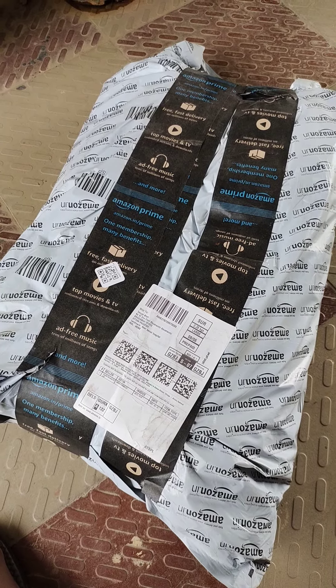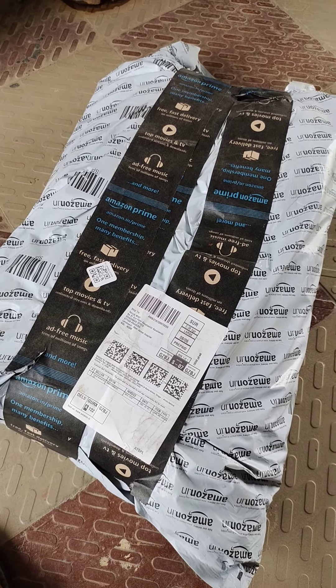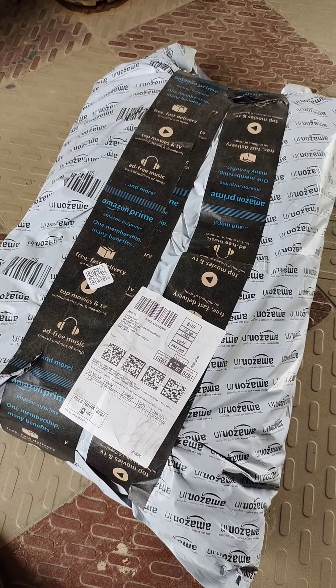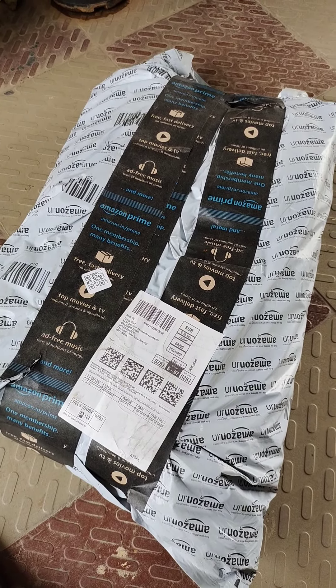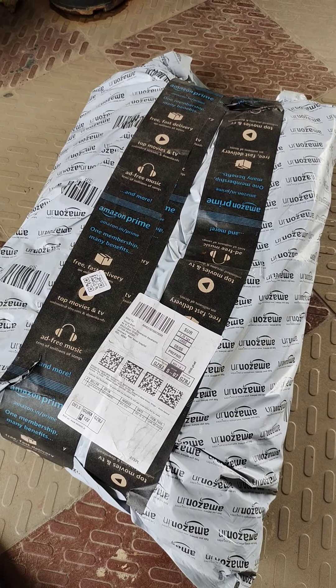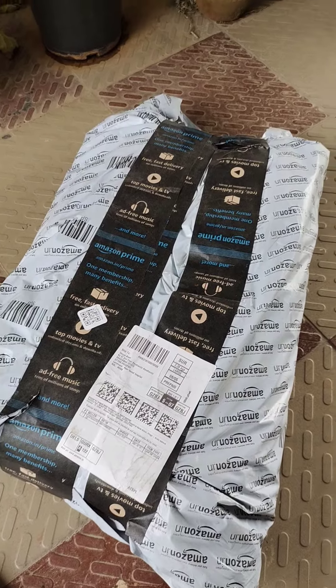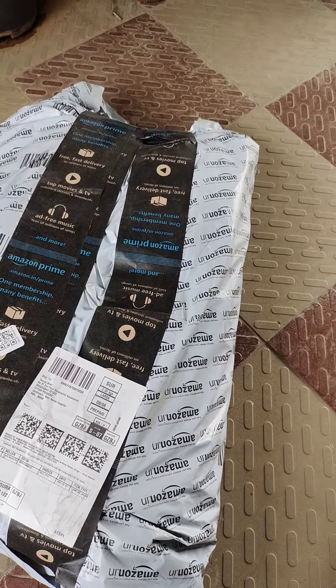Good morning friends! Today I have bought a new package from Amazon — grow bags which are 12x12. Let's see how the size and shape is. Let's open the packet.